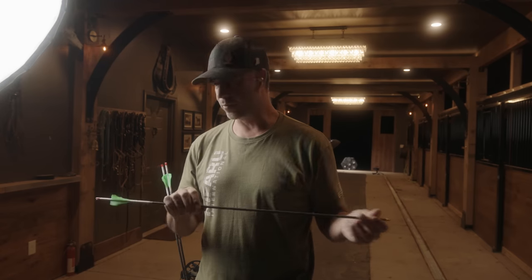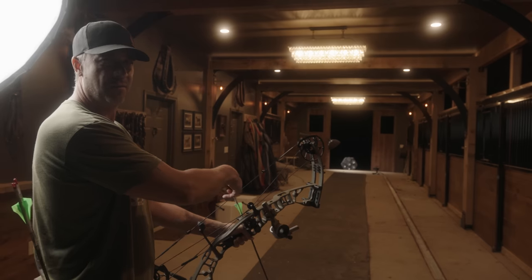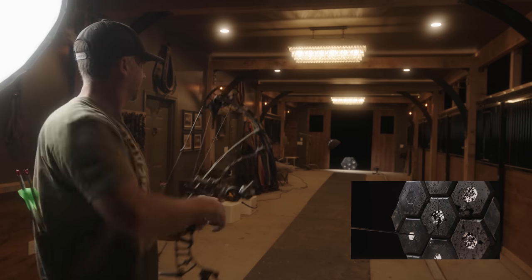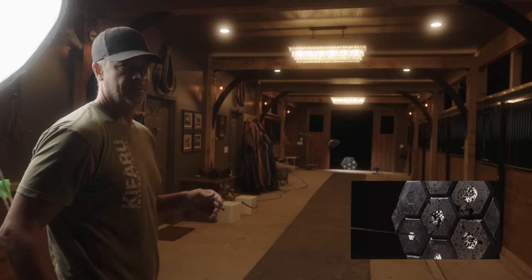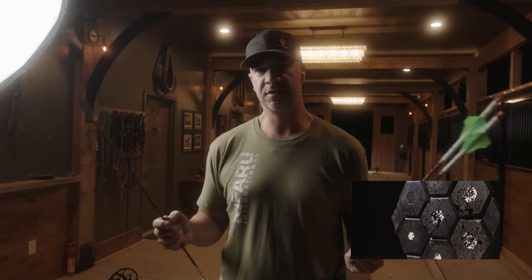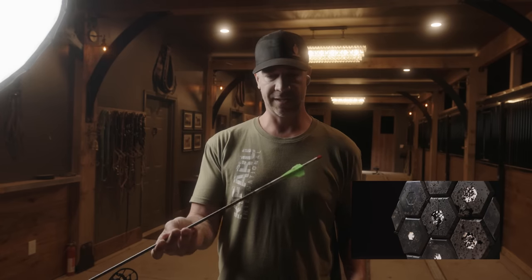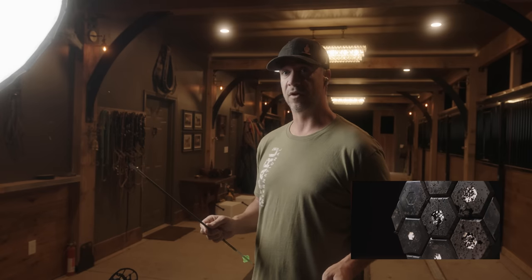Just make sure we're dialed in at 20 with the standard field tip. Now I'm going to shoot the new Iron Will 150 grain single bevel broadhead at 20 yards, having not really dialed in, to see how much variation we get — zero broadhead tuning so far.